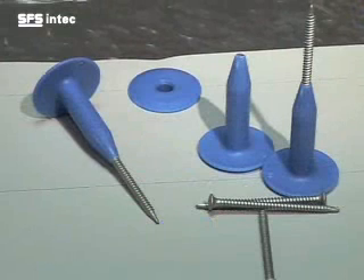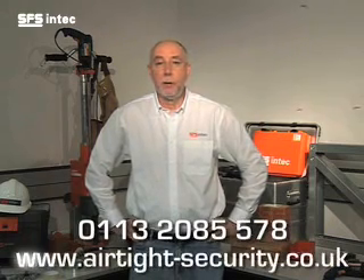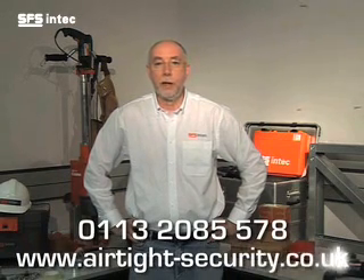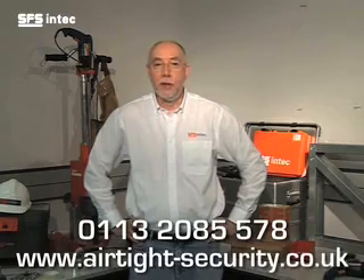For best practice, we recommend that you carry the ISOTAC fastening systems in a pouch so that you can quickly commence the next fixing. Thank you for watching this SFS in-tech tutorial on our ISOTAC insulation to metal deck fastening system. If you'd like further information, why not contact our technical department on 0113 2085 578 or visit our website. Thanks for downloading. See you next time.